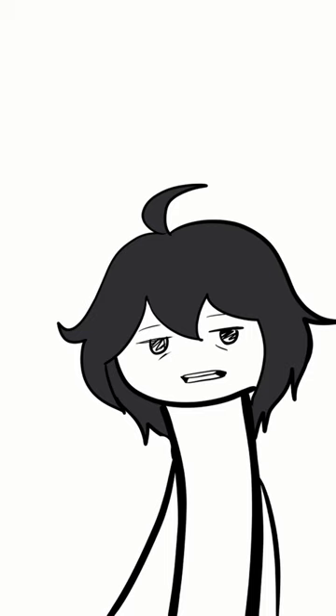Do you stare at a blank paper for minutes or even hours at a time without drawing anything? Me too. This is how I deal with it. Whenever I catch myself staring at a blank paper, I draw a smiley face at the corner. It doesn't have to be a smiley face — it could be a cute cat or dog or smug anime girl.